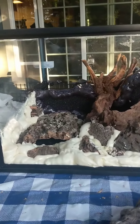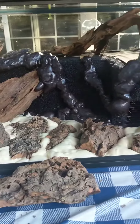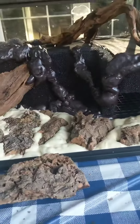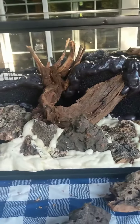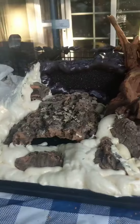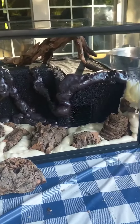Alright, so another update. I've started working on my background using the gaps and cracks foam. It doesn't really matter if you use the pond and stone black foam or the gaps and cracks — either one will do just fine. I basically just laid out a bunch of cork flat slabs and filled in the gaps in between.